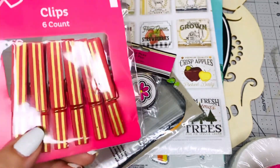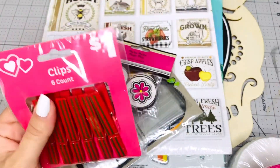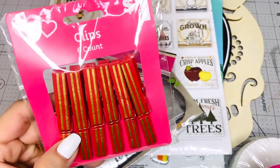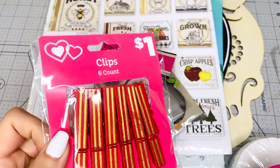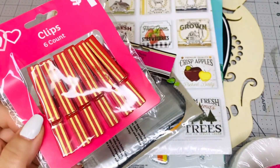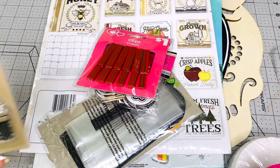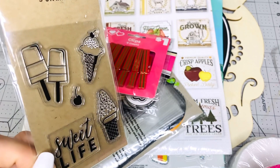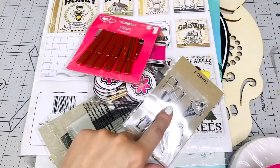I'm going to give you these clips — they're not paper clips but they're perfect for crafting. I bought them around Valentine's but you can use them for Christmas too since they're red and gold. You can decorate them with some flowers and turn them into a cute embellishment. I'm also adding these stamps — perfect for summer — with lollipops and ice cream cones. It's called Sweet Life and it's from Joann Fabrics.